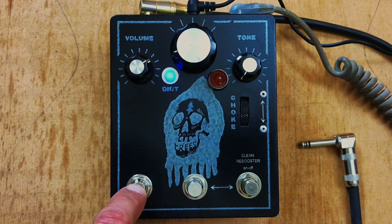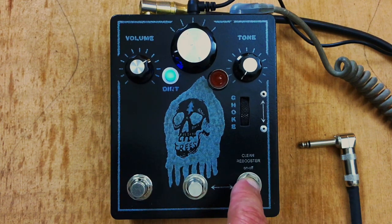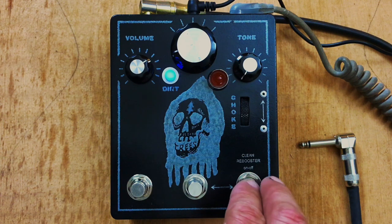This switch just turns the pedal on or off — right now the pedal is off, and now the pedal is on. And this other switch, when nothing's plugged in it does nothing, but it's for the CleanRay booster.